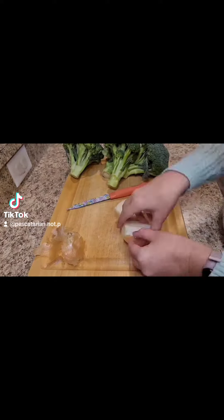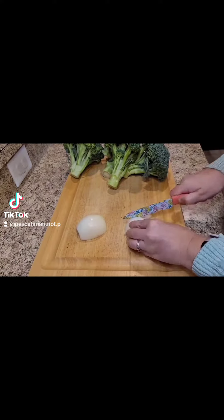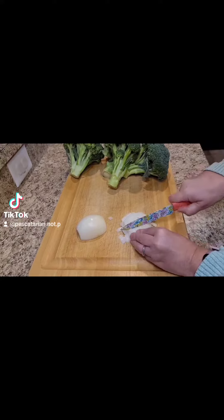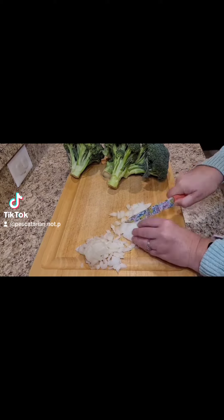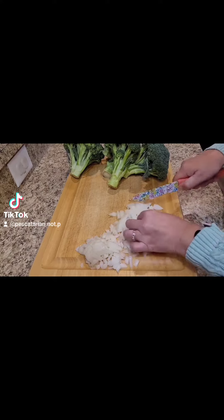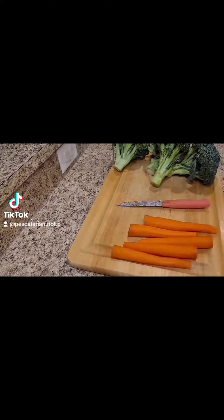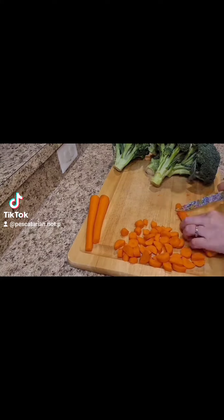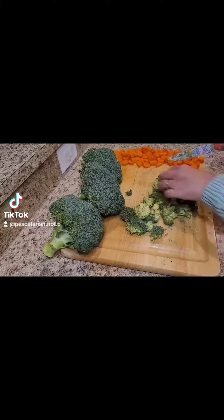First, I started by dicing up one onion. Then I put two tablespoons of butter in my pot and started cooking my onions. Then I peeled my carrots and started dicing them, and I also diced up my broccoli.